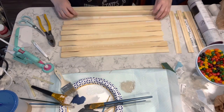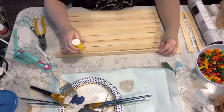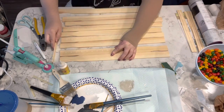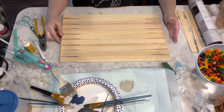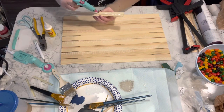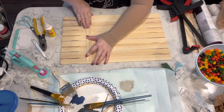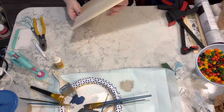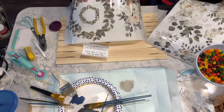I made sure all of the ruler markings — they have little rulers on one side — were all in the back. I put wood glue all over them and then I put some hot glue on the sticks in the back and ended up clamping them together and waited for the wood glue to dry.